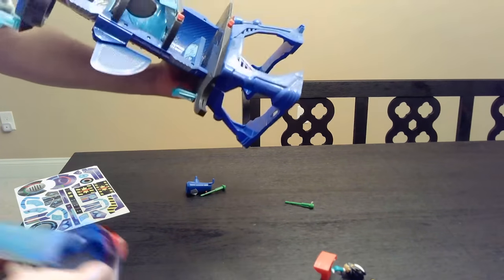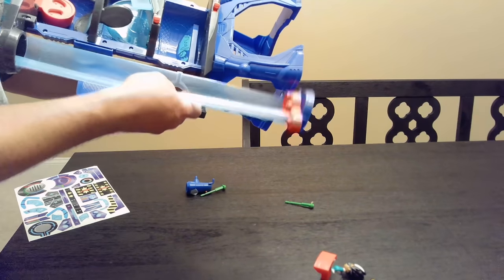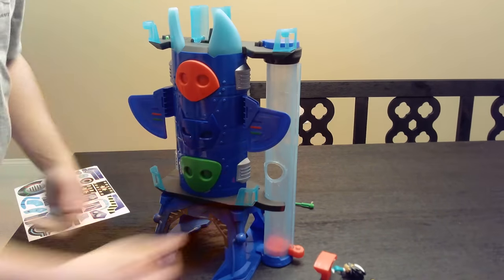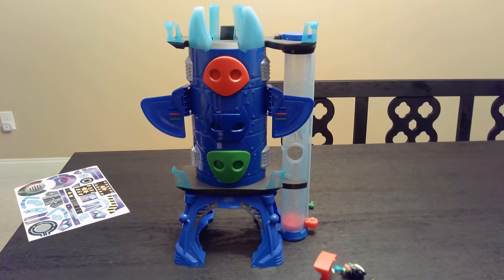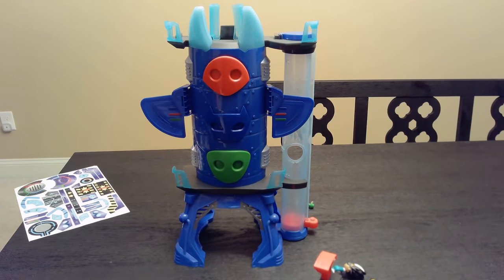It snapped on one side but I can't get the other, so I'm going to hold it upside down. Just be very careful with it. After that, the next step is the stickers — and there is a ton of stickers to put on it.